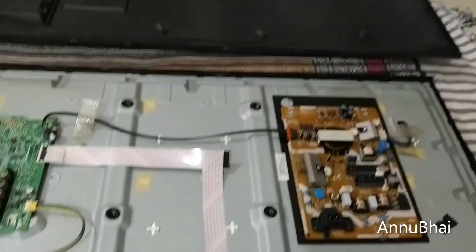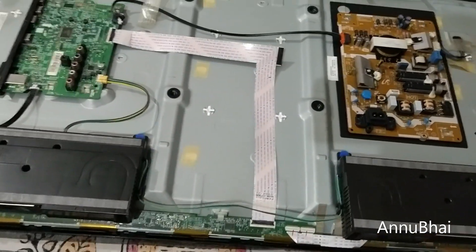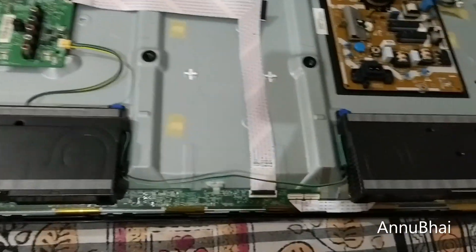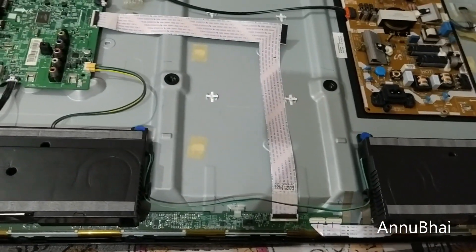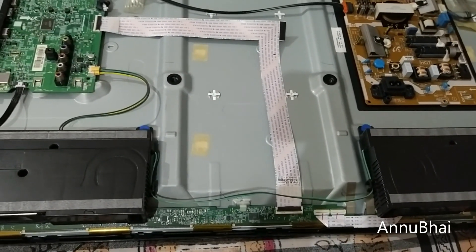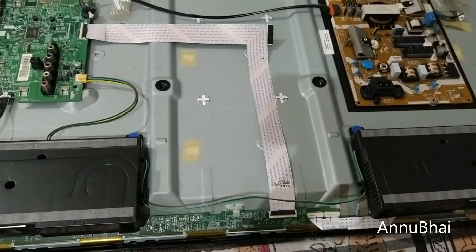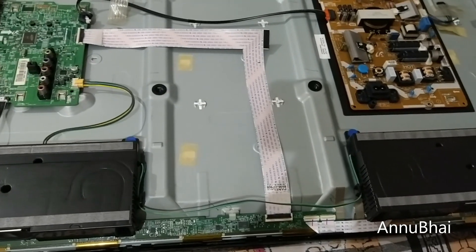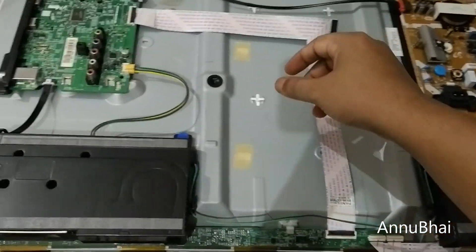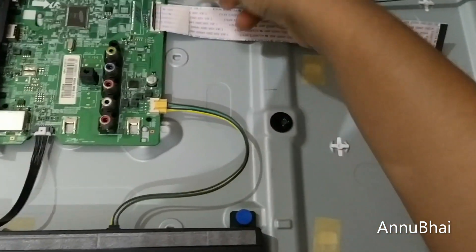I've detached the back panel and set it aside. This issue happened to my TV a second time. The first time, I called a Samsung technician. He mentioned it might last one or two months after his fix, but that wasn't the case. When he came to the house, he simply cleaned this cable. Let me show you.